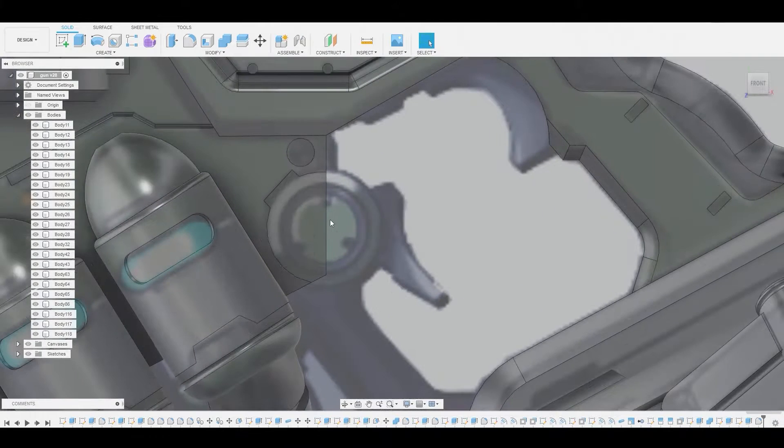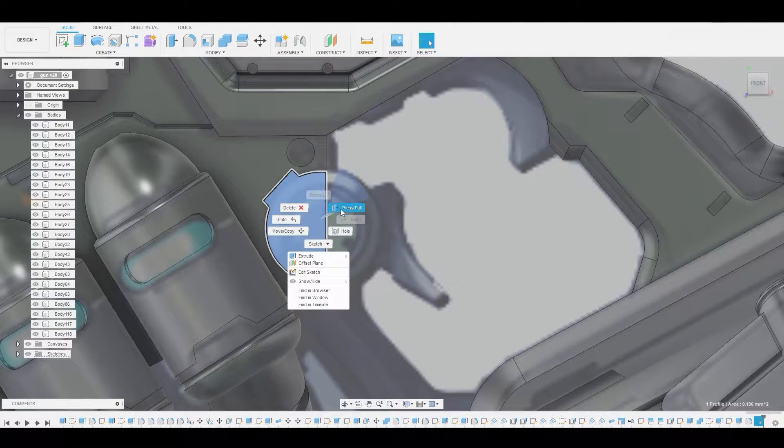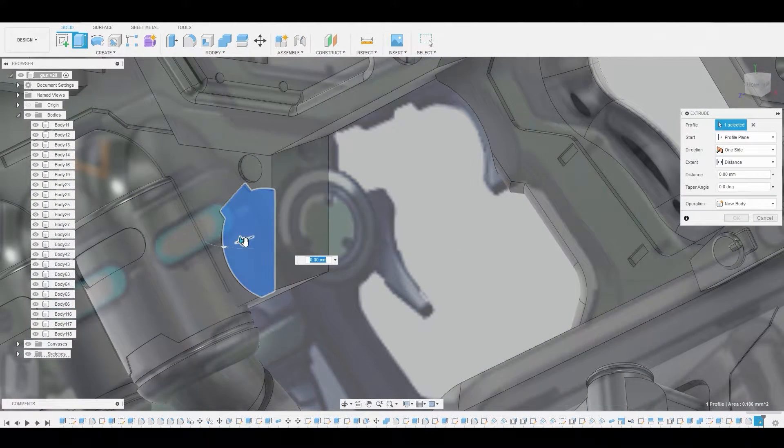So let's select this surface here and create a sketch. Let's press finish sketch, and that basically gave me a profile that I can just press pull now to make a nice little cut. Right about here — say okay.